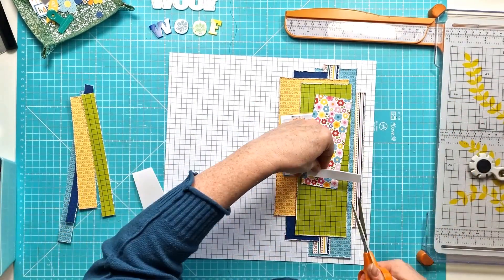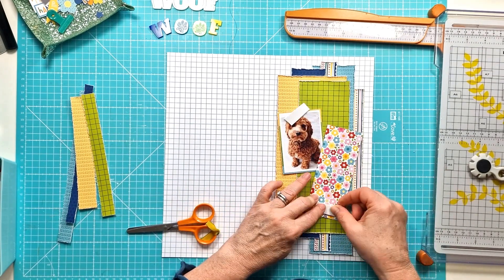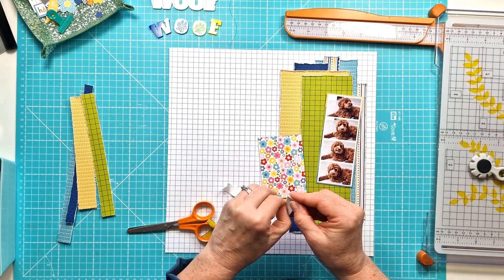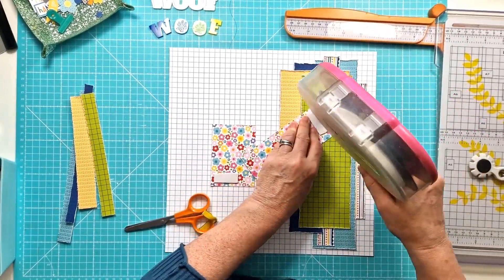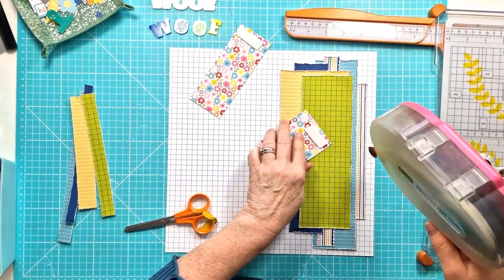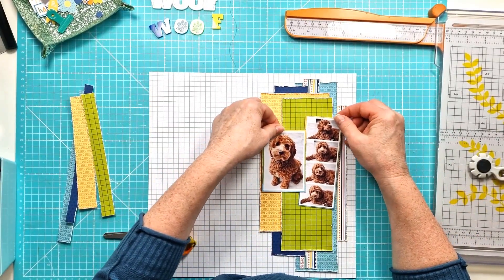With my photos I'm just adding foam pads to the top of them and then I'll keep the bottoms flat. I tend to do that on most of my layouts because I find I've got the flatter edge for layering embellishments over it and on the top edge I can tuck elements behind it.